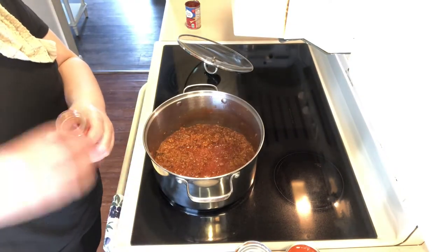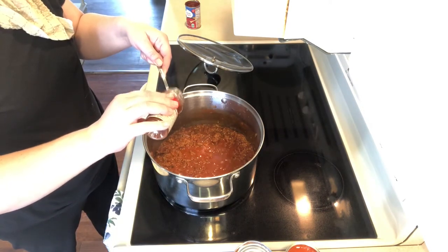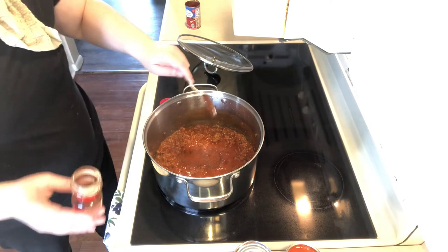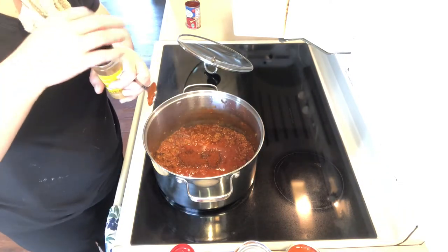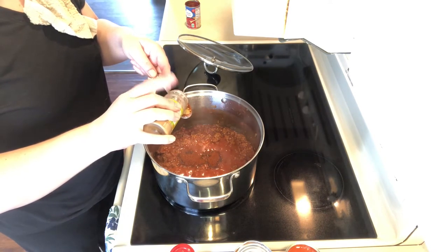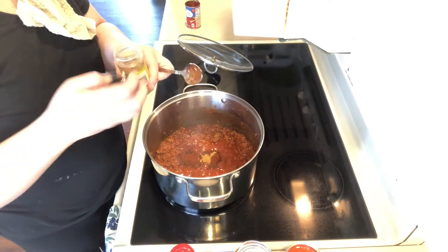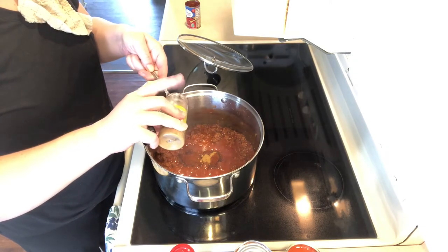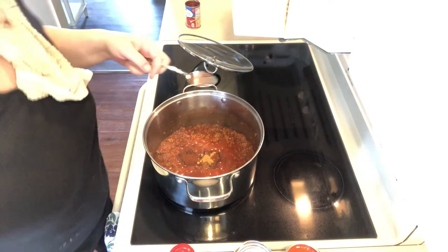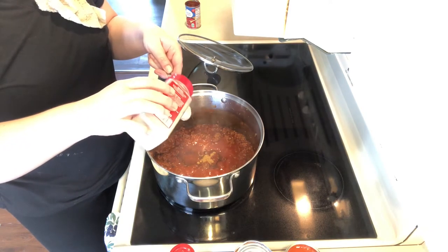Now it's time for the seasonings. I don't use a chili packet — this is just regular chili powder, not the spicy kind. I'd say I probably use about two tablespoons worth. I don't use seasoning packets because I have a sensitive stomach, so I customize what I put in. I don't like a lot of cumin but you have to have some or it won't taste like chili. This is ground cumin — I probably added about a quarter teaspoon, then just a teeny little bit more. I'd say I used about a tablespoon of onion powder.